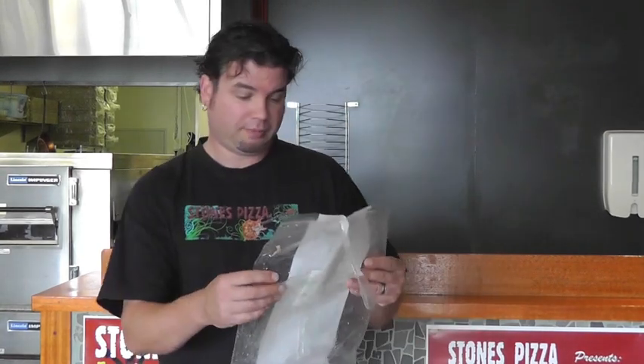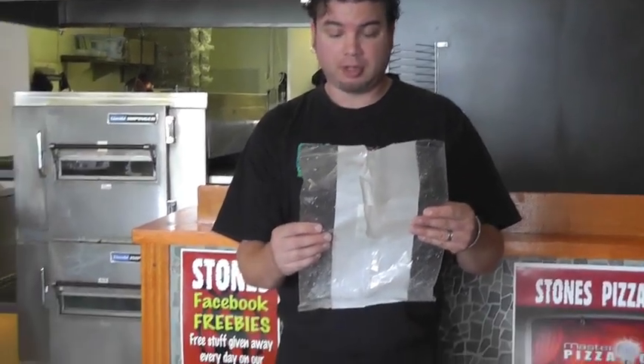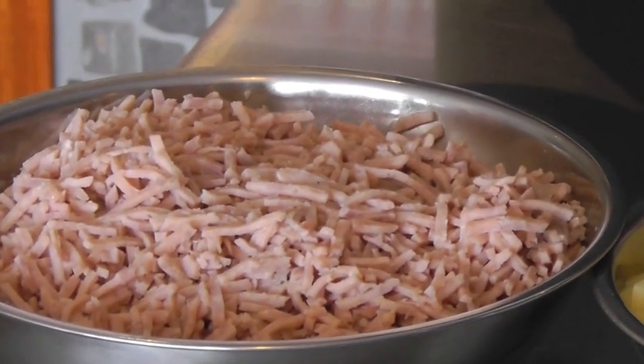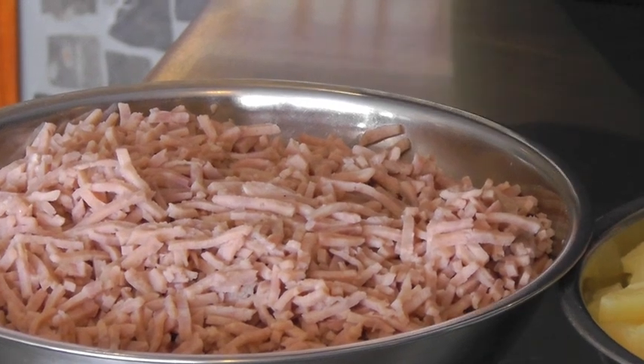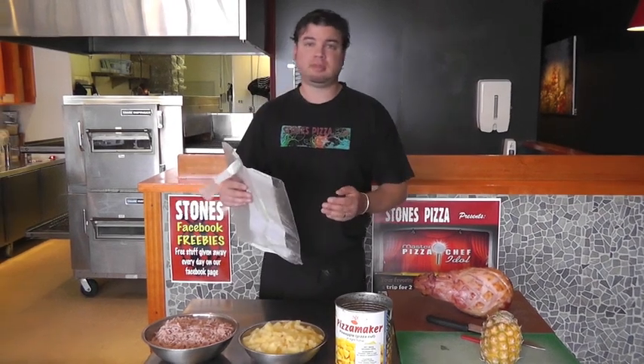It's got pork meat 66%, water, soy protein, starch, salt, thickeners, acidity regulators, dextrose, emulsifiers, natural smoke flavor, antioxidant, color, sodium nitrate, hydrolyzed vegetable protein, flavors, and yeast extract. In other words, it has a lot of filler. Not good enough for Stone's Pizza.